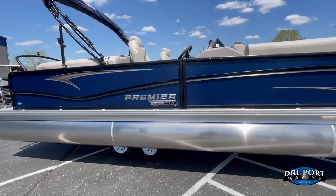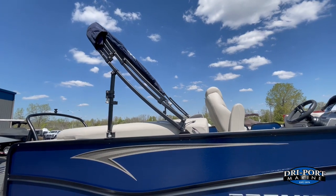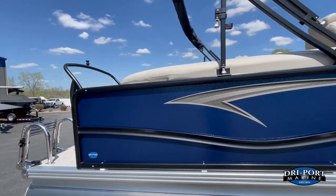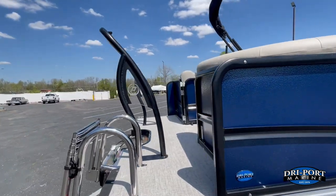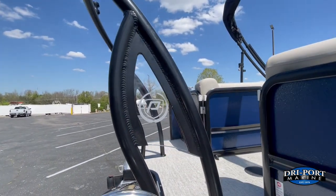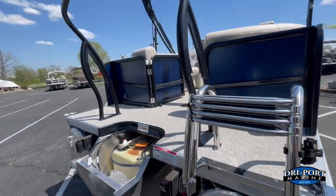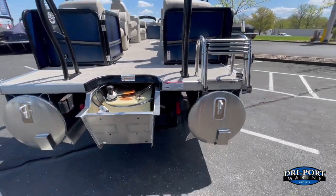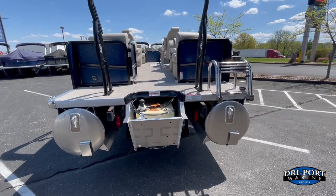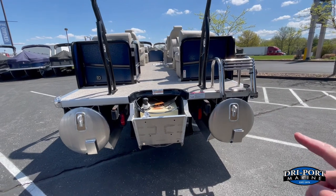We did upgrade this boat — it has the midship cleats, so you'll have tie-down points on the front, the back, and in the middle as well. We have an upgraded black-colored Bimini top frame so it matched the rails. We added the ski tow — this is the one that has the RGB lights in it, so at night that panel will light up in different colors on the glass panels on both sides.